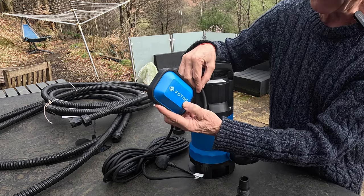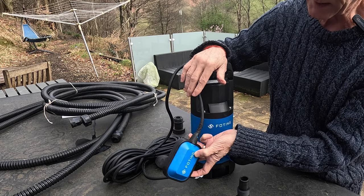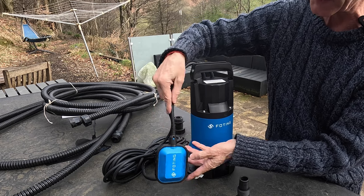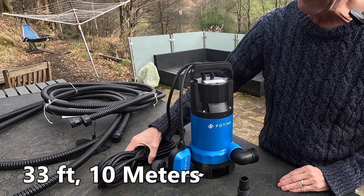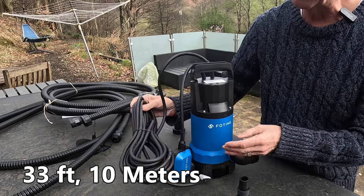This is the floating switch. When it's upright and floating, it switches the pump on. As it drops down — there's a gravity switch inside — it switches the pump off when submerged. You may have heard the click there.